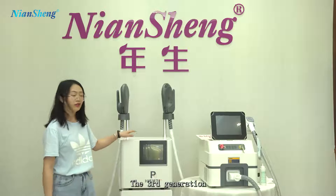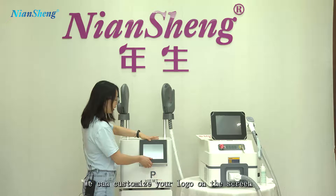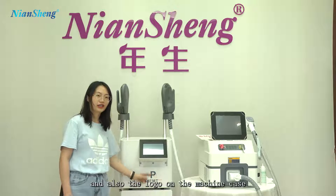This one is the third generation. You can see HIEMT Max 3. We can customize your logo on the screen and also the logo on the machine case.